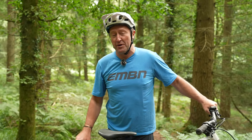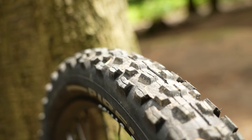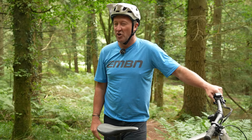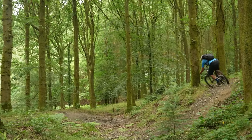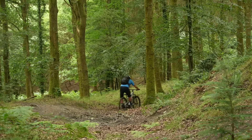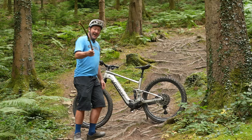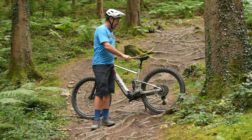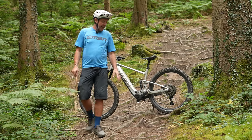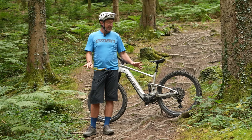I've actually put a set of 2.6 tires on here to give me a few more millimetres of travel. If you compare a 2.3 to a 2.6, you probably get like 20 mil more travel on the bike. The wizardry of this bike, if you can have wizardry on an e-bike, is actually the geometry.